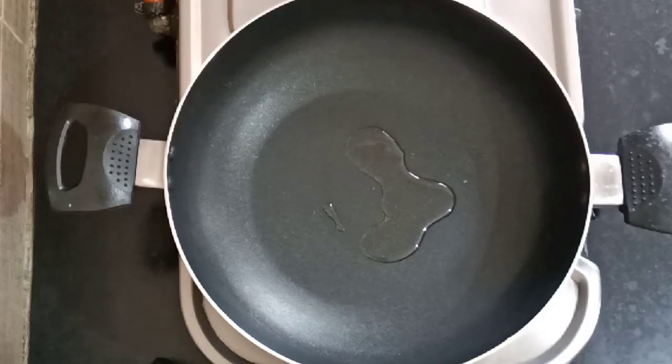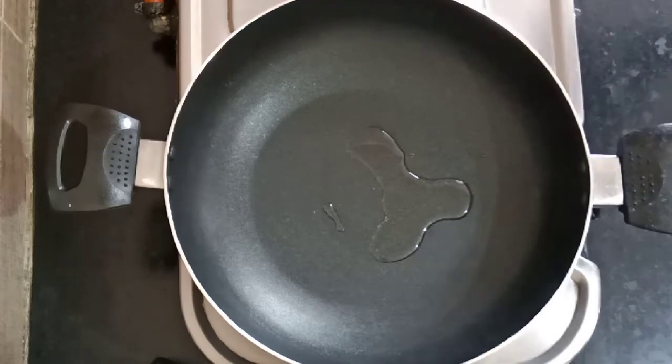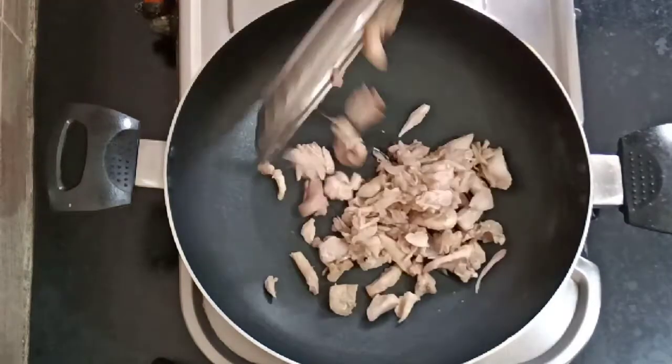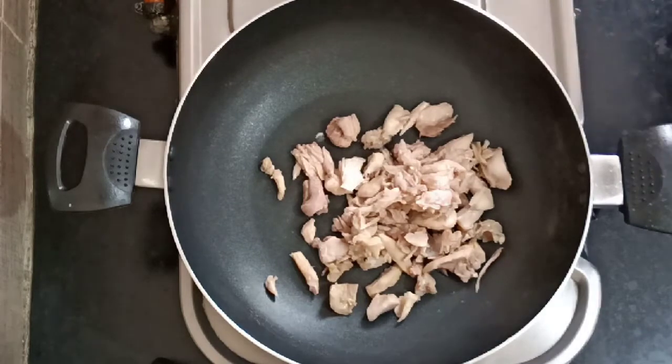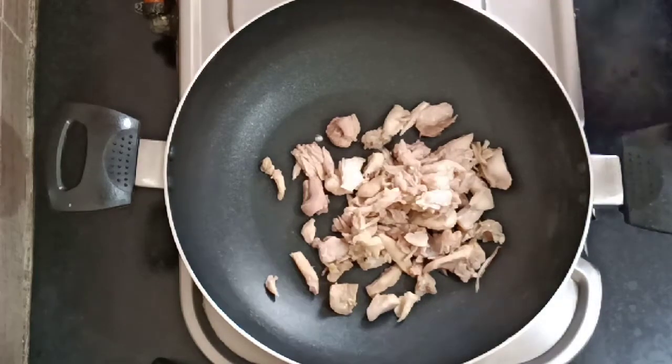First, you should cook chicken in a bowl. You can boil it in a bowl. You can cook chicken in a bowl.